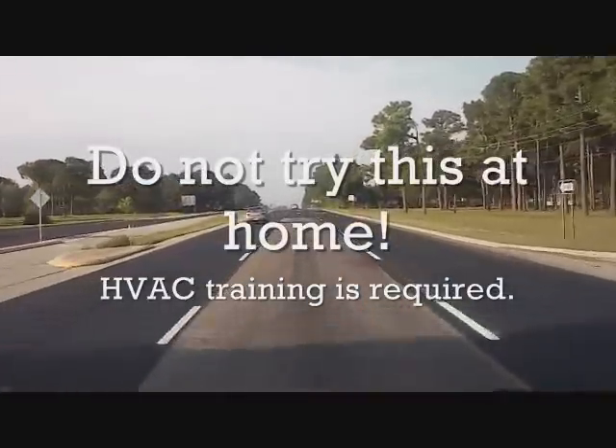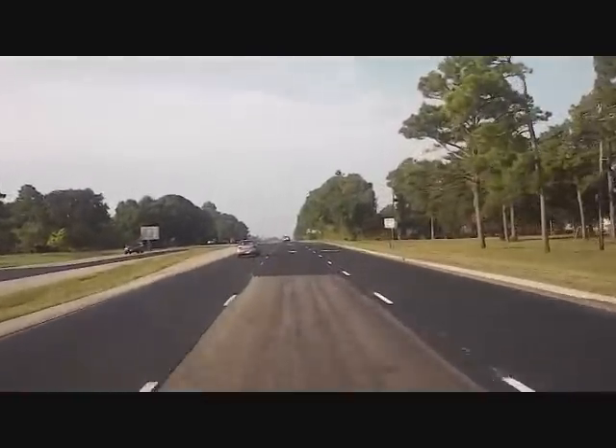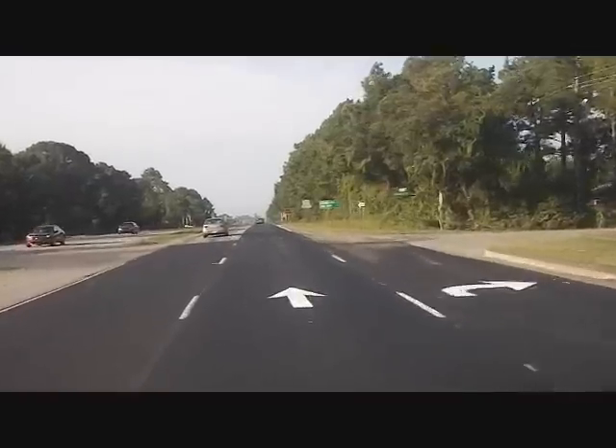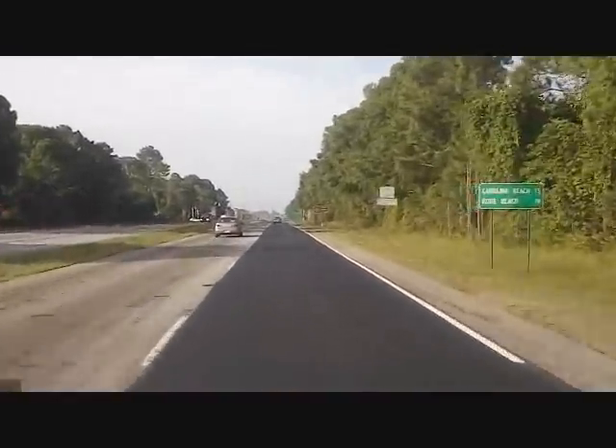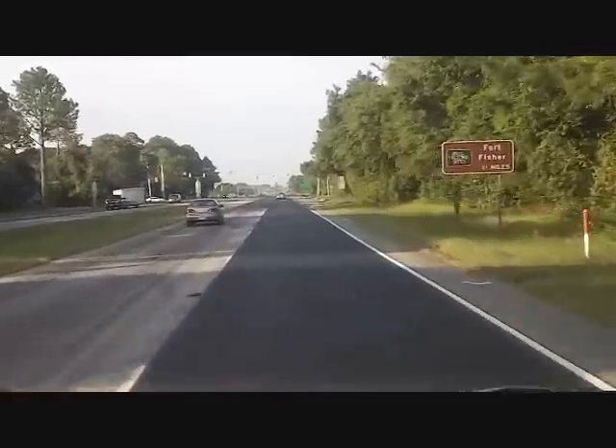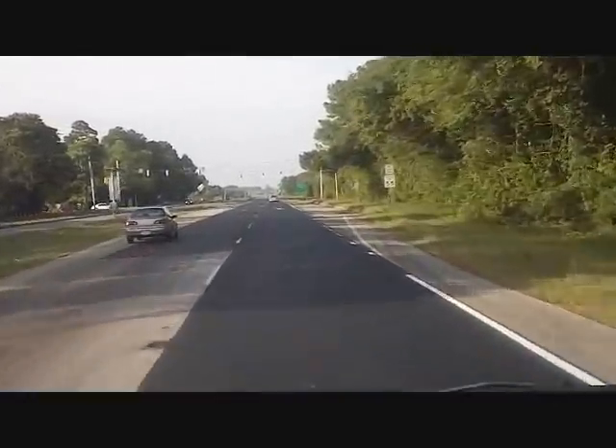We are heading into Wilmington. It's Saturday, July something or another, and we're going to install a Goodman dry charge straight air unit at an apartment building — condo, whatever you want to call it. So stay tuned for more HVAC fun in the heat.